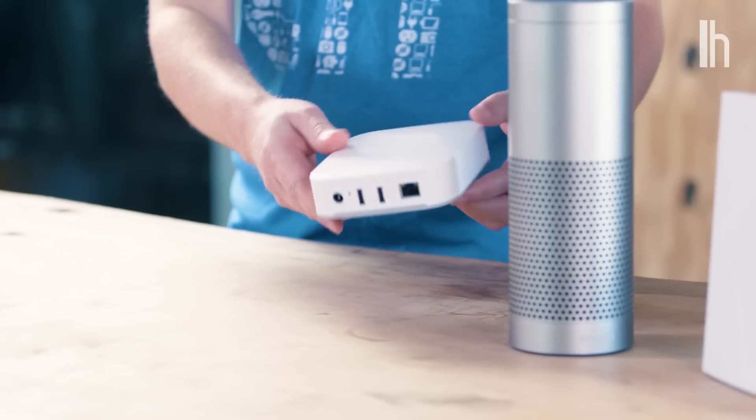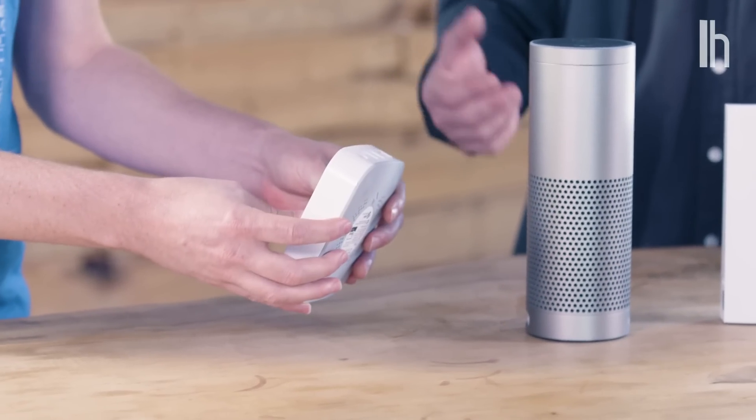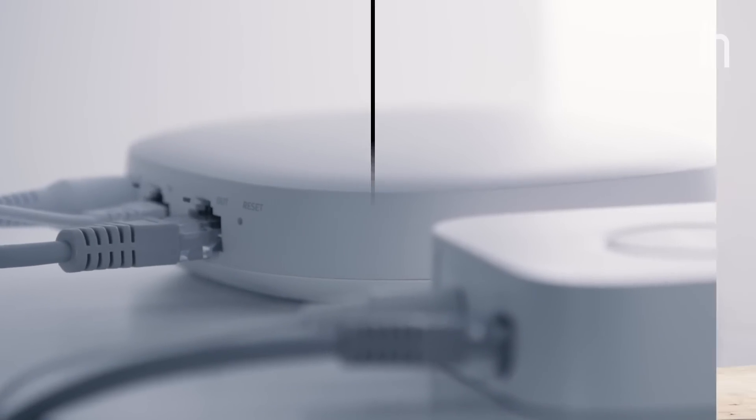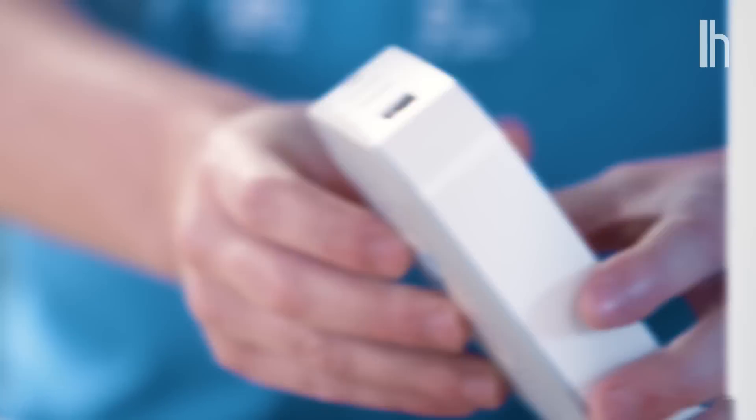The Samsung SmartThings is a typical hub. It works with a lot of different devices, but you have to do two things first. One: you need an Ethernet port — you've got to plug it into your home router. Two: you also need a power outlet. It does have a battery backup in case the power goes out.